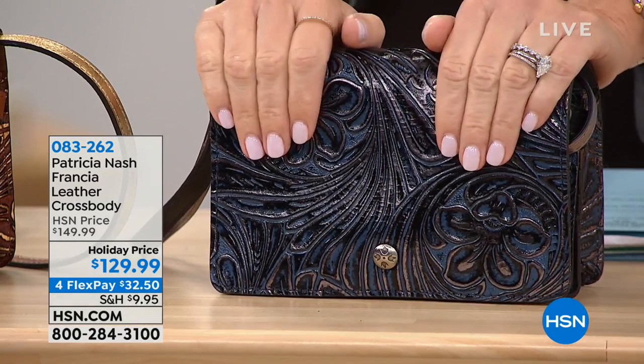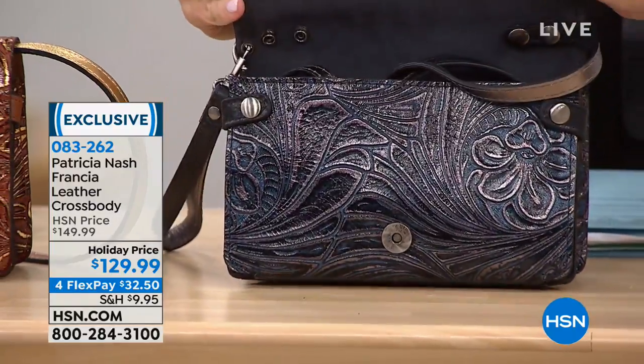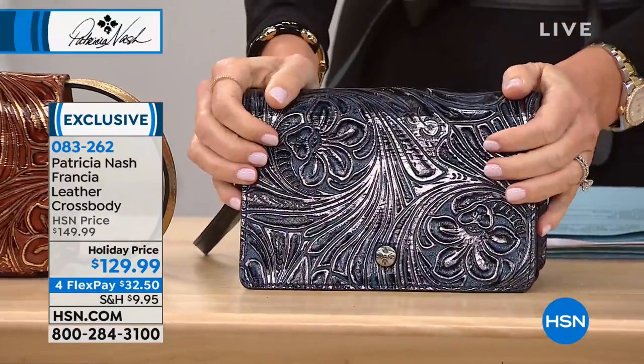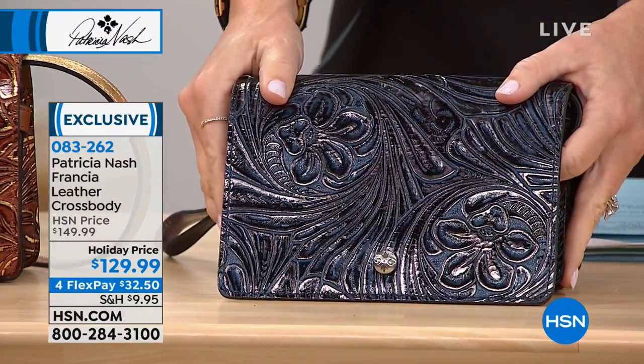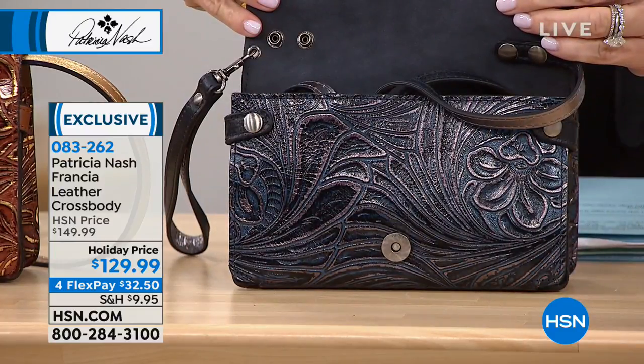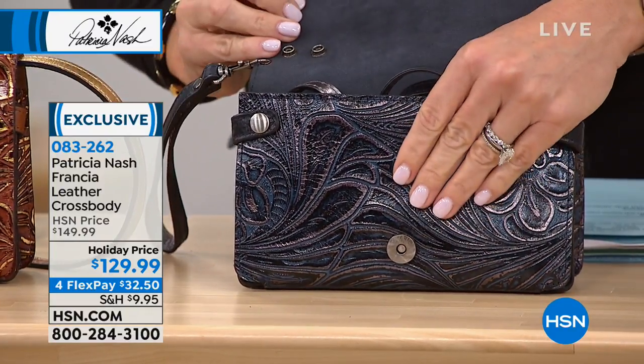Now let's talk about this little tooled crossbody. This is exclusive to HSN as well — it's $149. This is something you have not seen yet — saved just for you this evening. It's brand spanking new, on four interest-free credit card payments. It's $129.